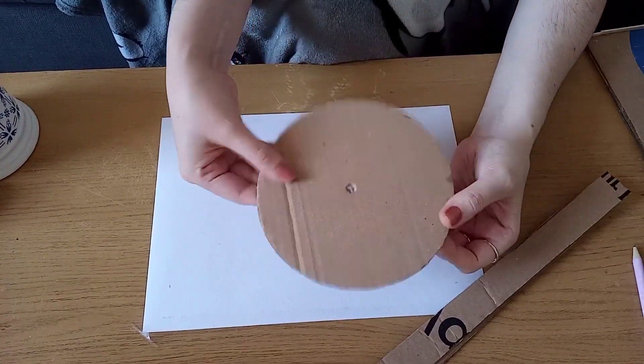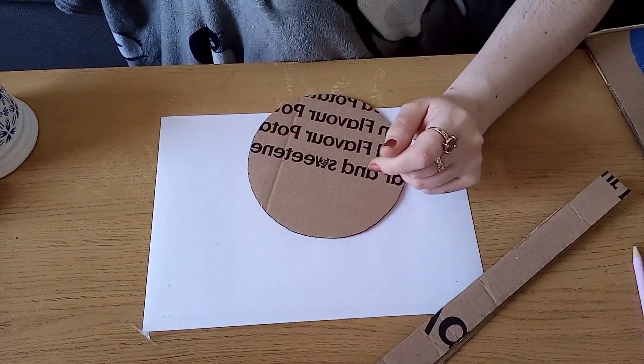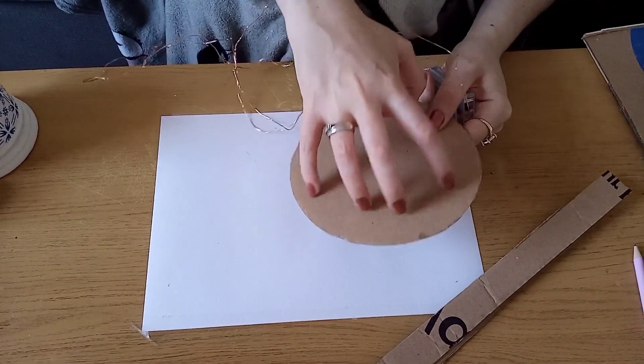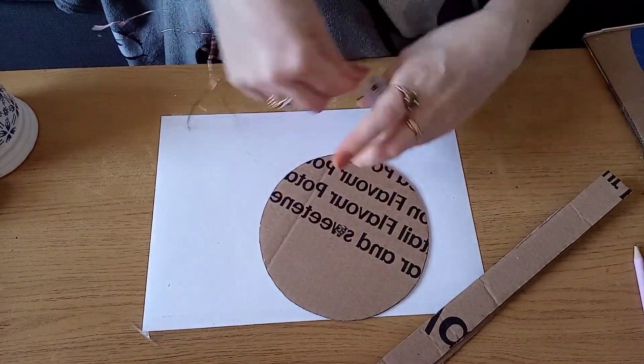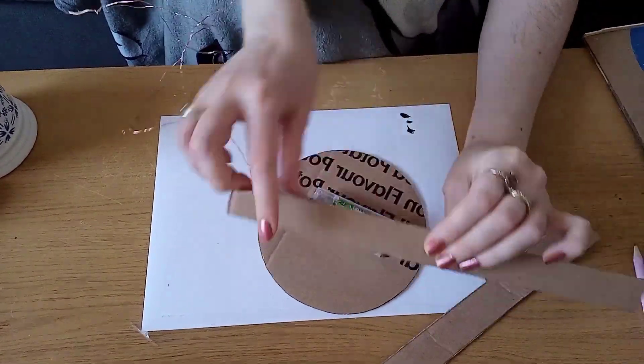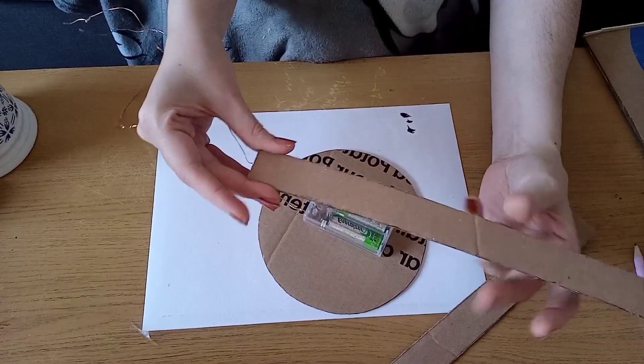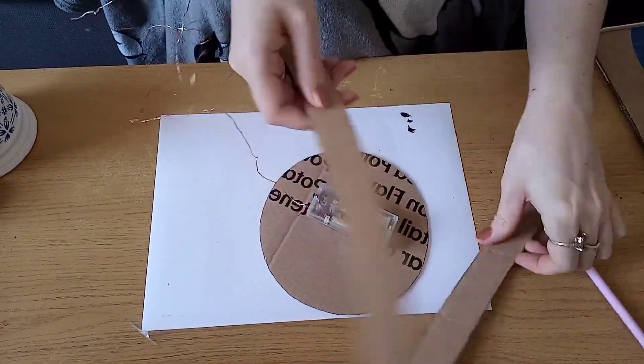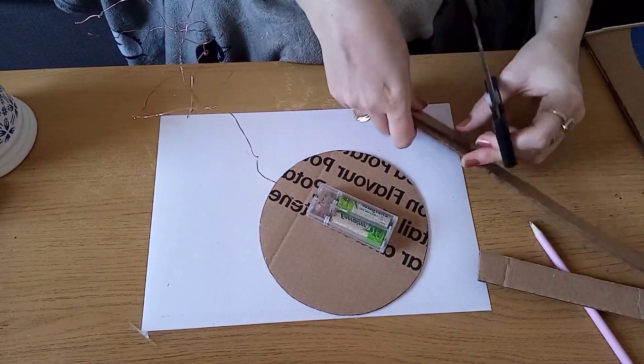For the base of the globe I'm using the piece of cardboard I cut out before. I want the battery pack to sit underneath it so it'll be hidden, and I want to create a bit of a frame just to make it a little bit stronger. I'm using some strips of card the thickness of my ruler as a guide.